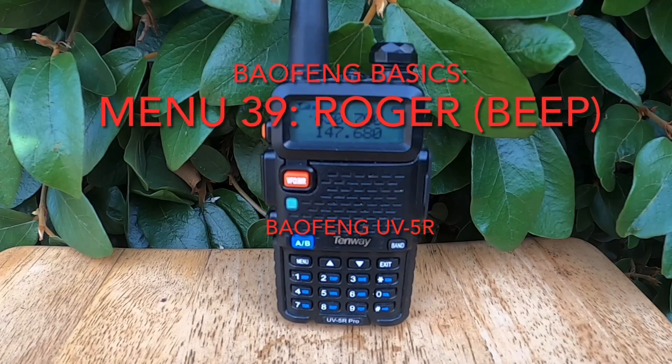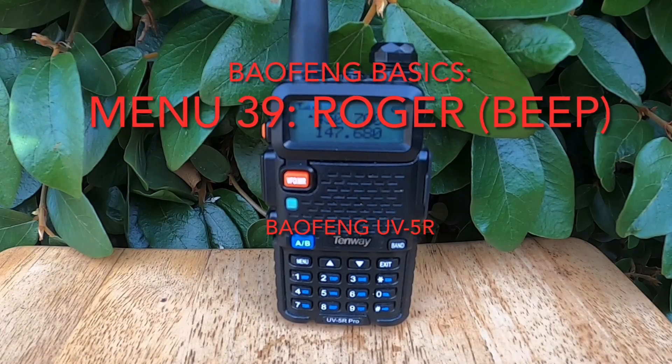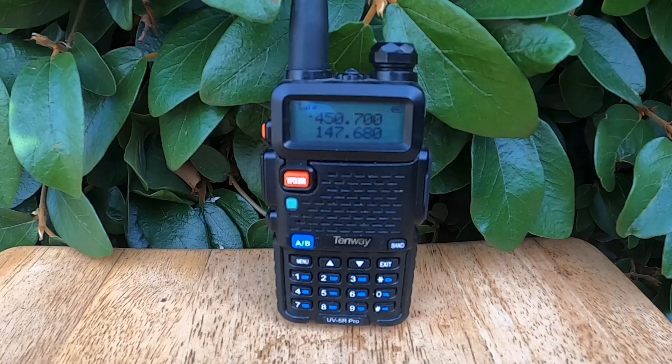Welcome back radio fans. In this video we're taking a look at the most controversial and widely discussed radio setting on a Baofeng UV-5R: menu 39 Roger. This setting controls whether or not your radio plays that signature beep tone, also known as the Roger beep, at the end of every transmission.